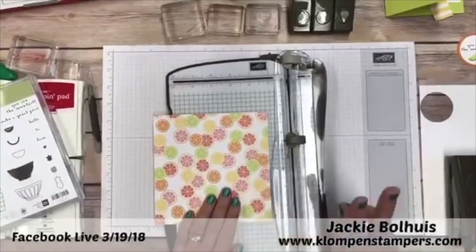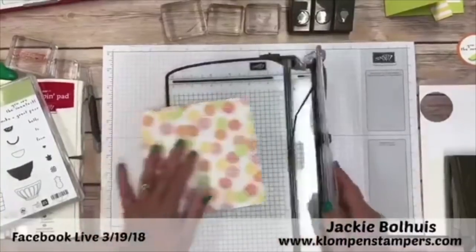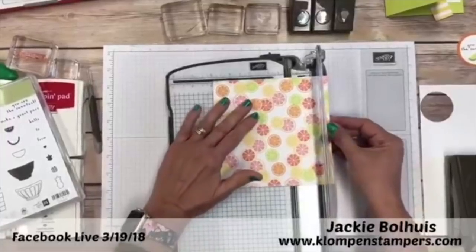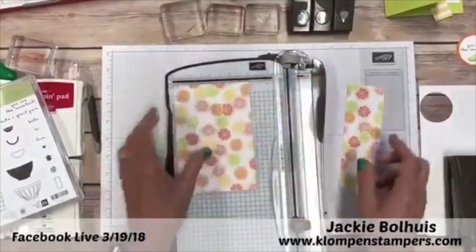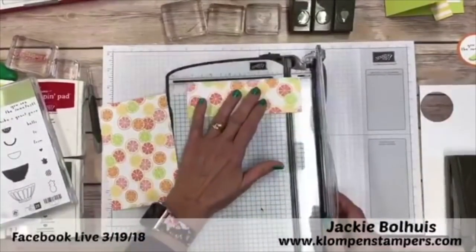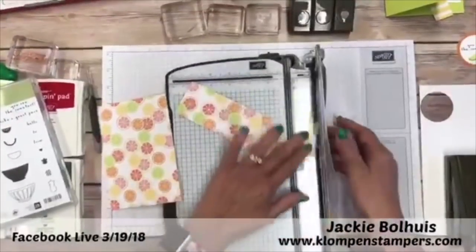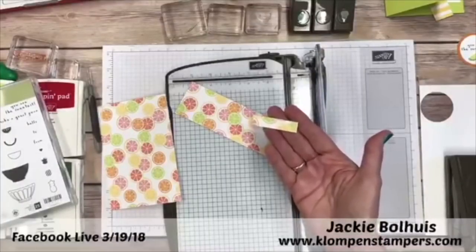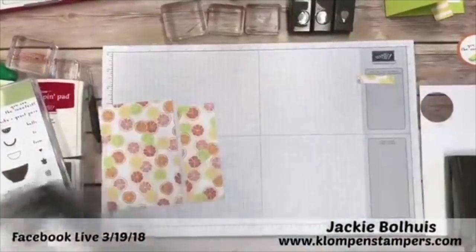For the first two cards, we're going to take a piece of the 6x6 and cut it at four inches, so this piece will be four by six. That leaves a two-inch piece and we're going to cut it down to five and a half. These two pieces will make two cards. The only waste is that little leftover piece — and you could even use that for something if you really wanted to.